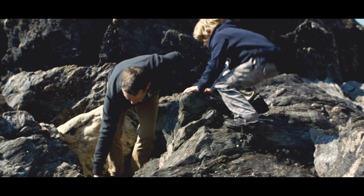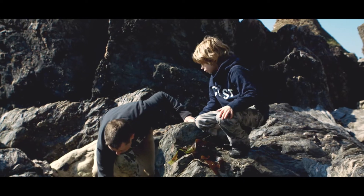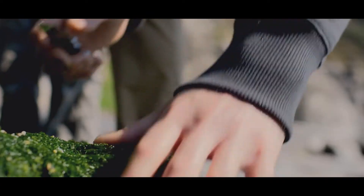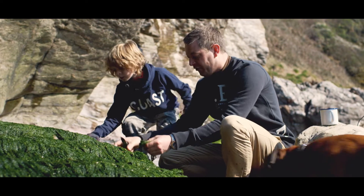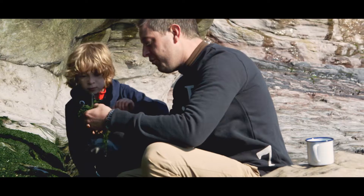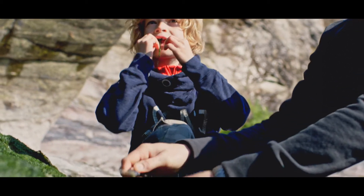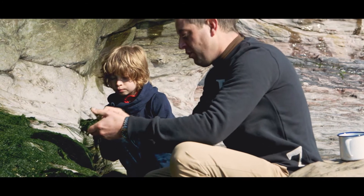This is called dulse. We can dry this, make a powder and use it for the scallops later. This is seaweed that we can use — we need to rinse all that saltiness out. We can put that in with our sea vegetables as well. Try a little bit now. You don't want to take too much. You never want to take more than you need, alright? And you always must check.